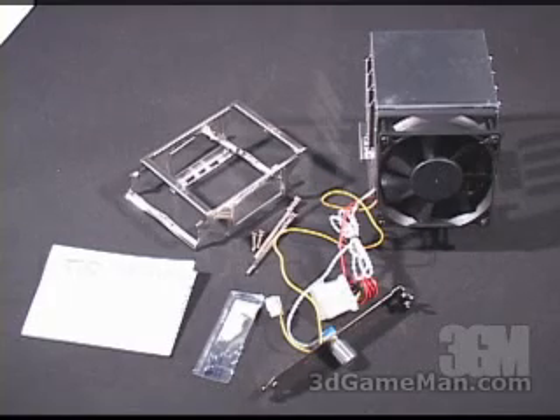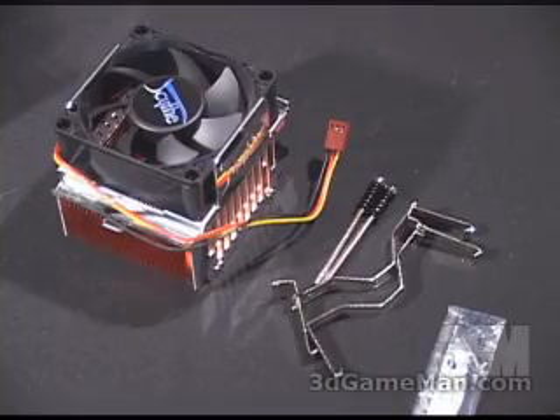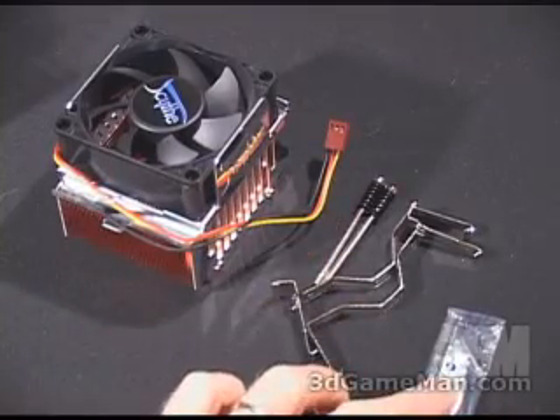Today I'm looking at two coolers: the Heatlane and the Kama. What's included in the FCS50 Heatlane CPU cooler is the necessary materials needed for installation on socket 370, 462, 478, 754, 939, and 940. They also include an installation guide, some thermal compound, and the cooler.